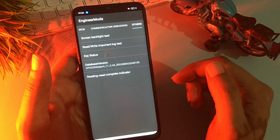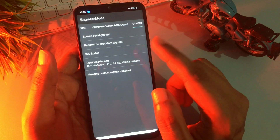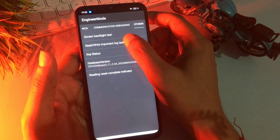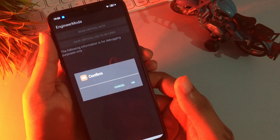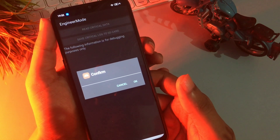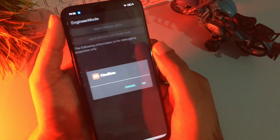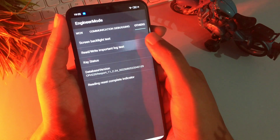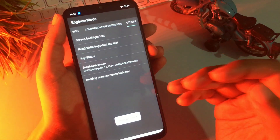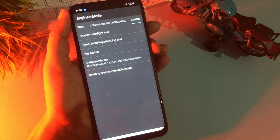The first step is done. Now you can see there is a second option: 'Read Write Important Log Test.' Click on this option. The first time you click it, it will ask you to confirm — but do not confirm. Simply cancel it. Cancel it a second time as well, and cancel it a third time. But at the fourth time when you click on 'Read Write Important Log Test,' go with the OK button. When you click OK, you will get a pop-up saying 'wrong password,' which means your phone's pin, pattern, and passwords are now in reconstruction mode.